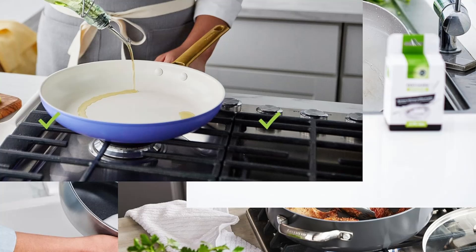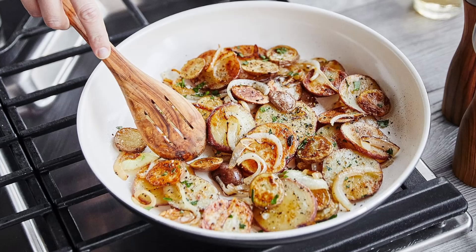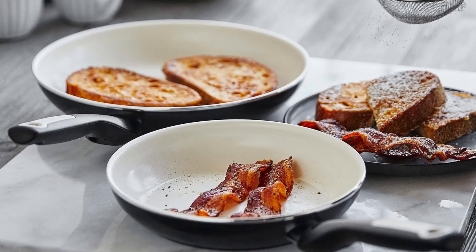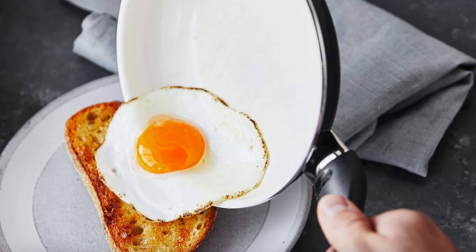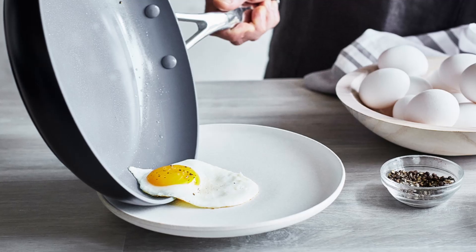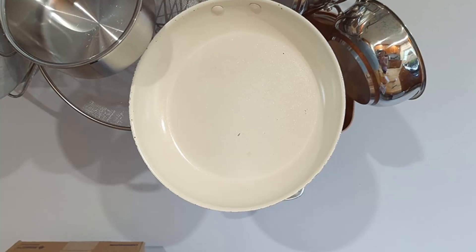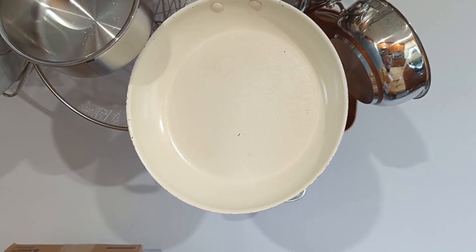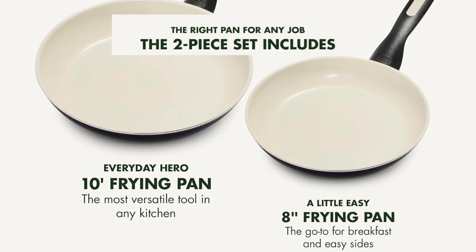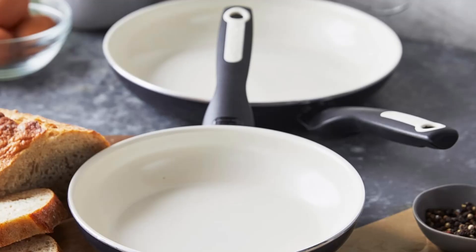Performance backed by durability: these pans aren't just healthy, they're built to last. The diamond-reinforced non-stick coating provides exceptional durability, ensuring a long-lasting non-stick surface that withstands frequent use. Whether you're flipping pancakes for breakfast or sautéing veggies for dinner, these pans deliver consistent, reliable results every time. The heavy-duty construction guarantees even heat distribution, eliminating annoying hot spots and allowing for precise temperature control. Plus, with its ability to withstand oven temperatures up to 350 degrees Fahrenheit, you can confidently transition from stovetop to oven for versatile cooking options.